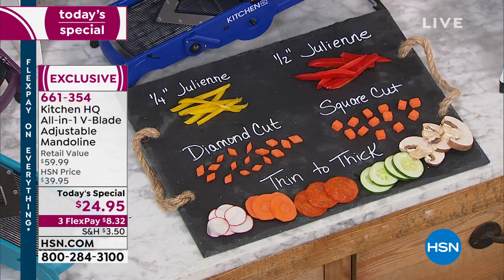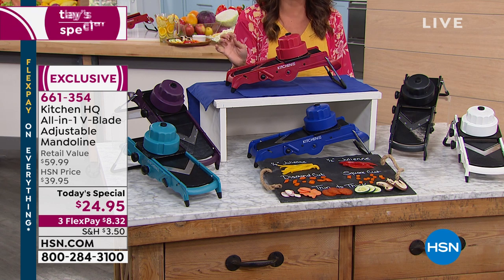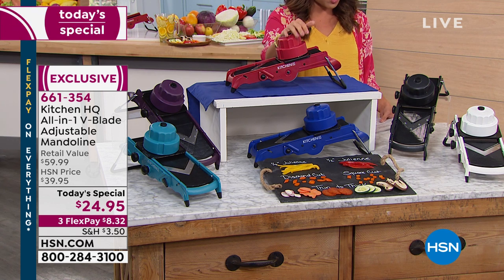This beautiful adjustable mandolin can do everything you see here. And this is what sets it apart from the $100, $200 professional tools — it can do everything they can't. Your quarter inch julienne cuts, your half inch, your diamond cuts, square cut, and you can fully adjust from thin to thick. Your fruits, your veggies, your meats, even your cheeses — and everything is on board. You don't have separate parts to switch out. You can even throw it in the dishwasher when you're done.